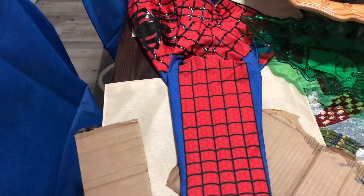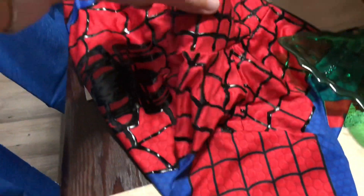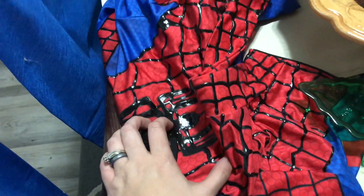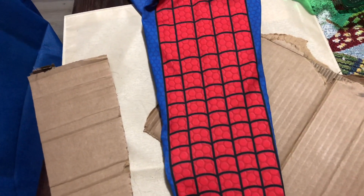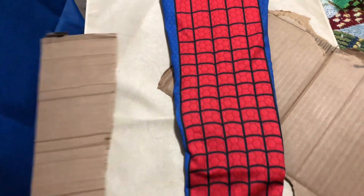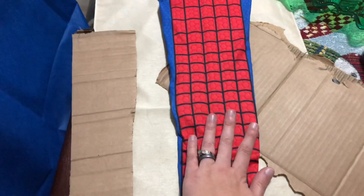This exact same method can be used to do the details on the collar as well as the arms and legs. The way that I managed to get the shape for the arms and legs in order to do the webbing was I cut cardboard in the shape of the arm that I wanted and I just stuck it into the sleeve.